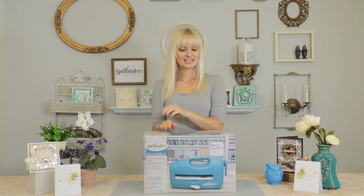Hey, it's Yana here at Spa Binders, and welcome back! Don't you just love the name Grand Calibre for your die cutting and embossing machine? How clever!